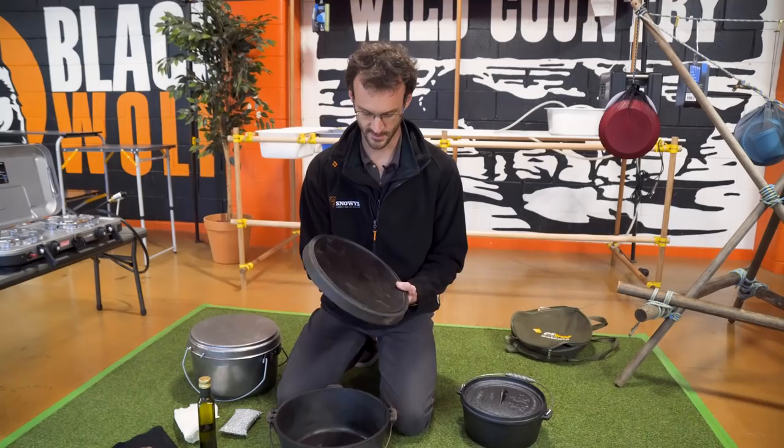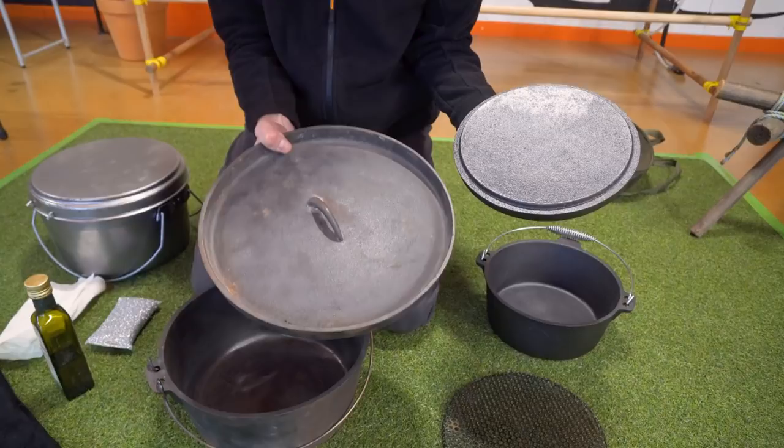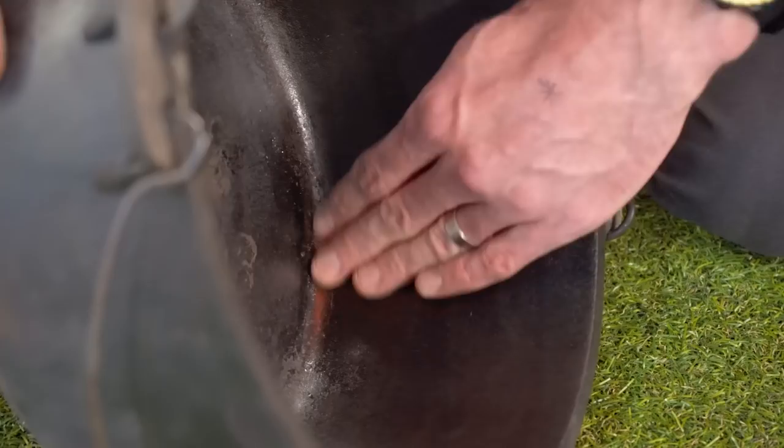After about 45 to 60 minutes on the heat source, the inside of your camp oven should have a nice black shiny coating on it, much like this pre-seasoned one does here — which is different from the outside of this one. This camp oven actually needs another seasoning, but you can see down in the corner there is a kind of shiny texture. That's what we're trying to achieve all throughout the camp oven — that shiny oil texture.